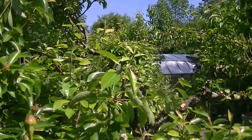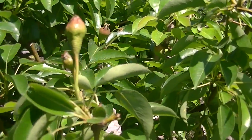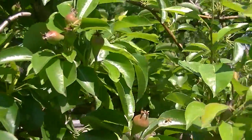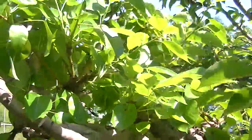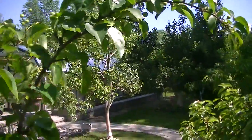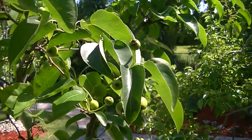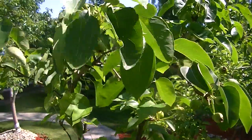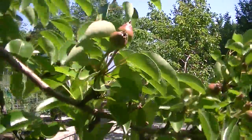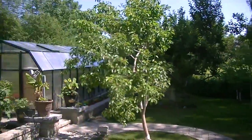This is a snapshot of the pear — it's just starting to form. It's one of the pears. Over here is the Asian pear, it's also starting to form. And this is another pear tree I have here.